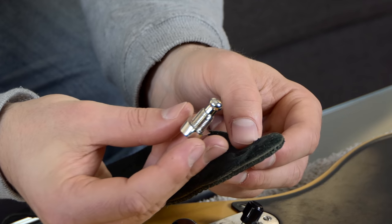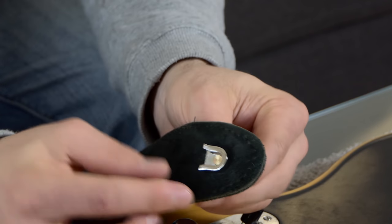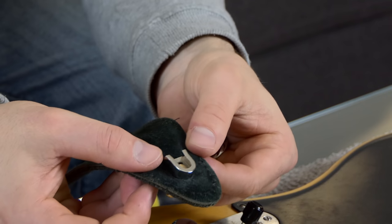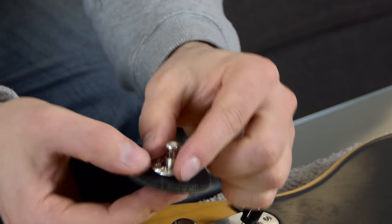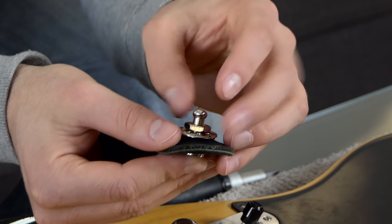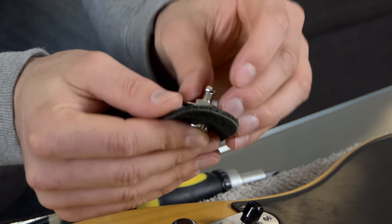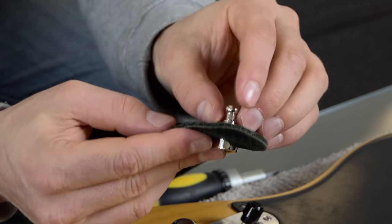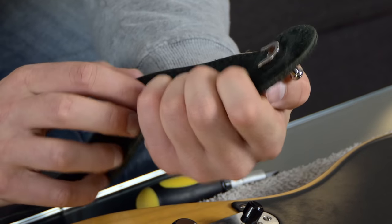I've had this strap for years — it's super soft leather and this is the one I generally put on both my Strat and Tele and go back and forth between. To set this up it couldn't be more simple. Simply take the strap lock, put it through from the back to the front first. I like to have this particular part facing upwards from the bottom of the strap. Then you can put on the nut that it comes with and tighten it. I'll probably get a spanner and tighten that up properly. So let's do the other one.